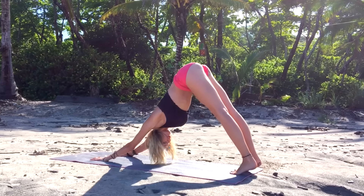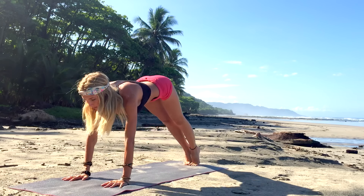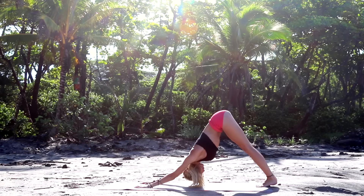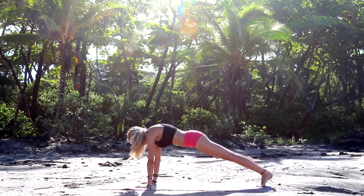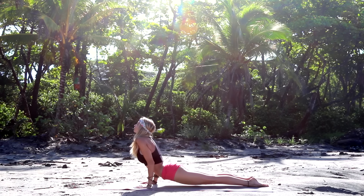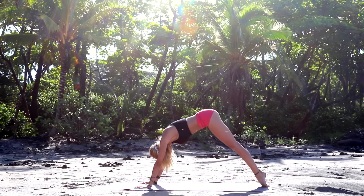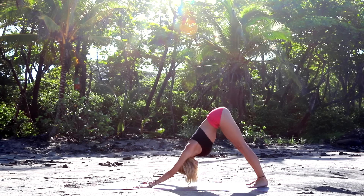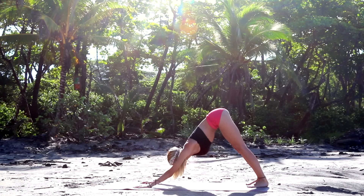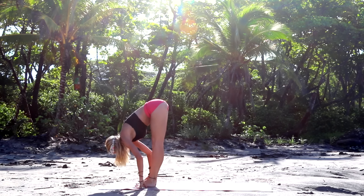Rounding forward again and downward facing dog. Deep breath in. Exhale, we're going to flow it out: come forward into plank, inhale. Exhale, chaturanga dandasana. Inhale, upward facing dog. Exhale, push back into downward facing dog. Taking a deep breath in, look forward. Exhale, come forward to the top of the mat. We're going to take our standing forward fold.